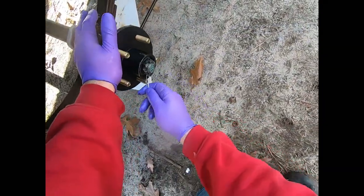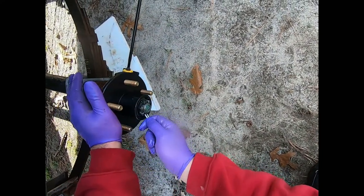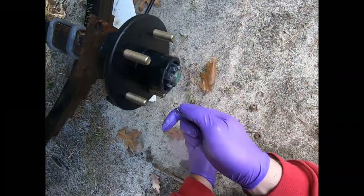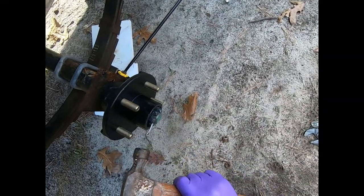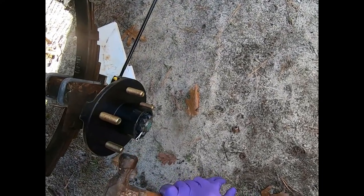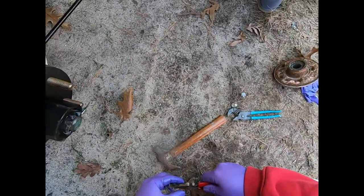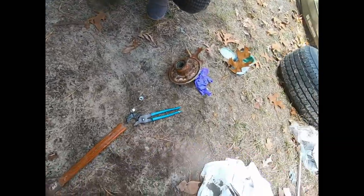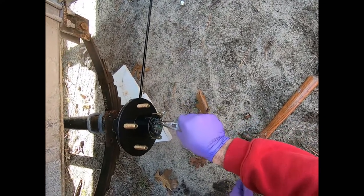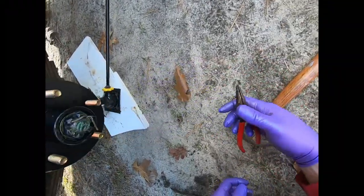Next, put the cotter pin in - there's a hole in the end of the spindle that you need to find. Sometimes the crown nut is covering the hole, so tap it in with the hammer to align it. Then bend the cotter pin back over the crown nut to lock it in place.